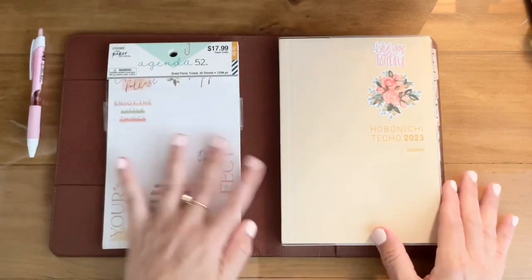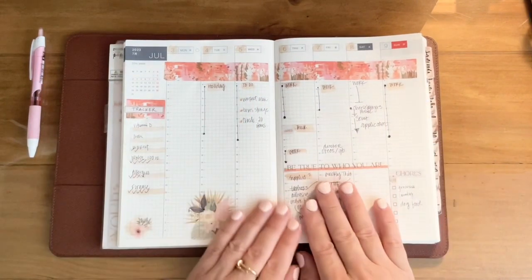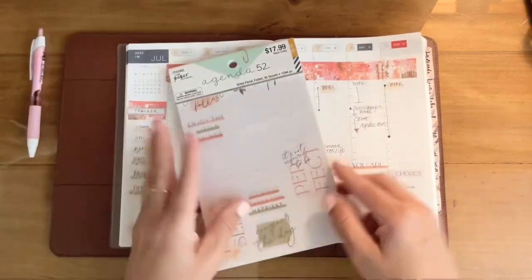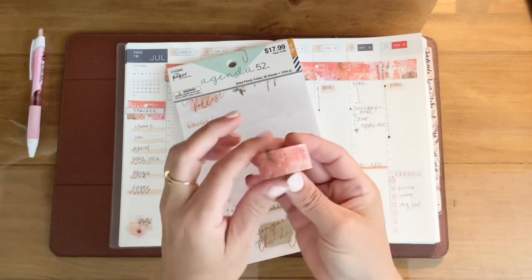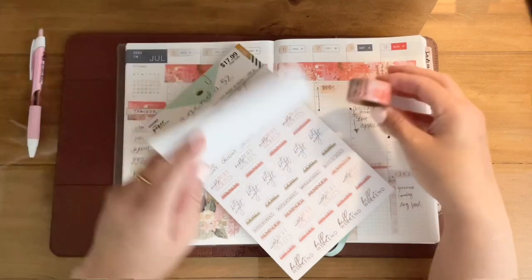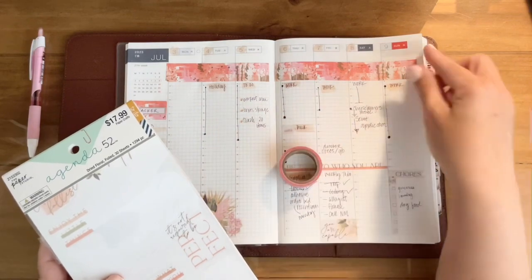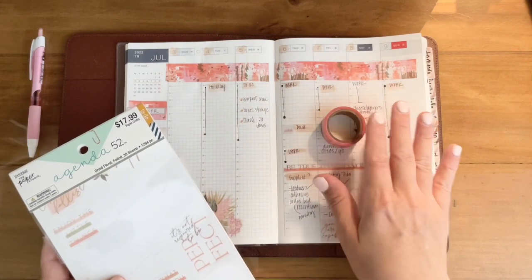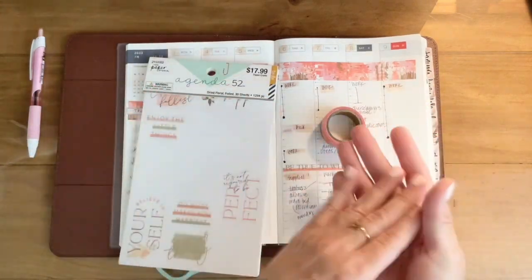So I'm going to go to the first week here and start with this. What I did was use a washi tape that matched these colors. You can see the washi tape has some pinks and some grays and greens — the color was just perfect. I chose it to decorate my page, using it as a header up on top. That header makes it easy to turn to the page — when you're opening the book, it actually opens kind of for you where your last set of tapes and stickers are.